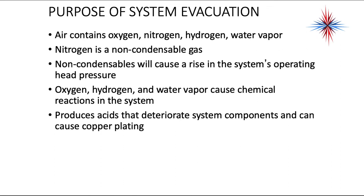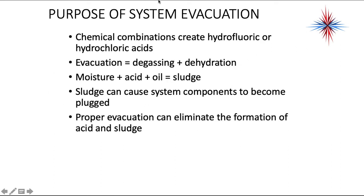After leak checking our systems, the next step is evacuation, which basically means removing the air and other impurities from the system. Air contains oxygen, nitrogen, hydrogen, and water vapor. Nitrogen is a non-condensable gas — non-condensables cause a rise in the system's operating head pressure and can block parts of the condenser coil. Oxygen, hydrogen, and water vapor cause chemical reactions in the system, producing acids that deteriorate system components and cause copper plating. Chemical combinations can create hydrofluoric or hydrochloric acids, which will melt down compressor windings. Evacuation equals degassing and dehydration. Moisture, acid, and oil cause sludge in the system, which causes system components to be plugged. Proper evacuation can eliminate the formation of acid and sludge.